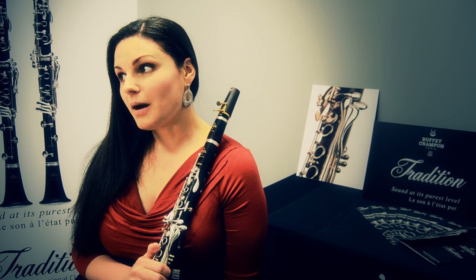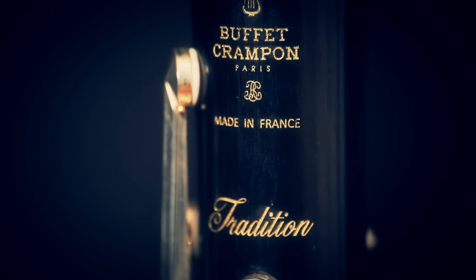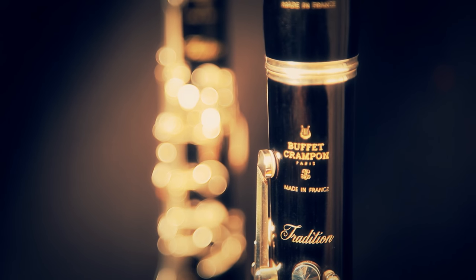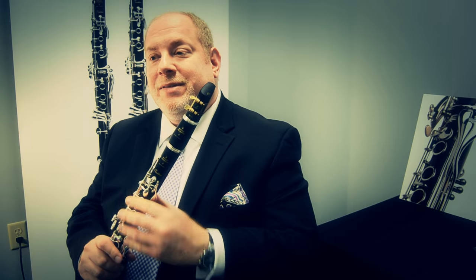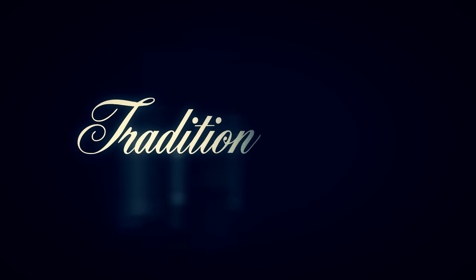I think that this model really encompasses all of the wonderful attributes of the French school of clarinet playing and delivers the most pure sound yet. The more you play it, the more you want to play it. As we were testing the instrument, everybody was grabbing at it saying, 'It's my turn, it's my turn, let me play it now.' I very much feel like a proud father of this great new line, the Tradition — definitely a sound at the purest level that I think will travel for generations.